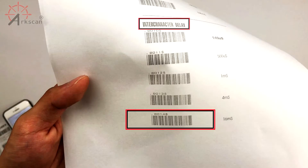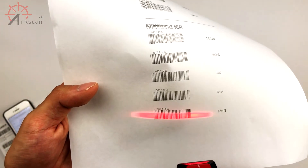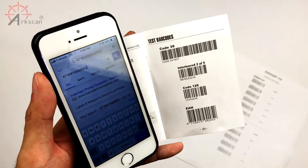You can print out this barcode list from the description below, and we recommend scanning the very last barcode. What this does is slow down the speed at which the barcode transfers the scan data to make sure it gets recorded properly.